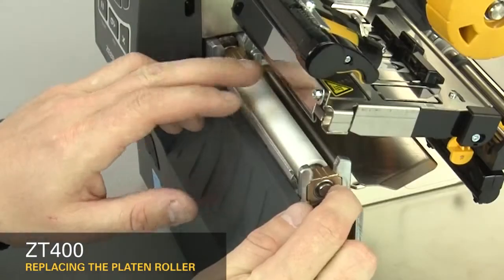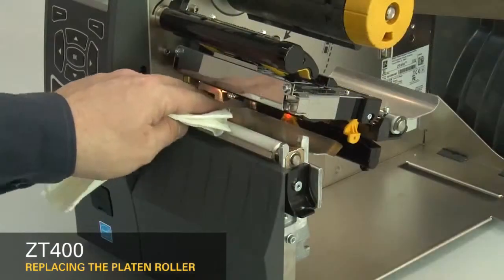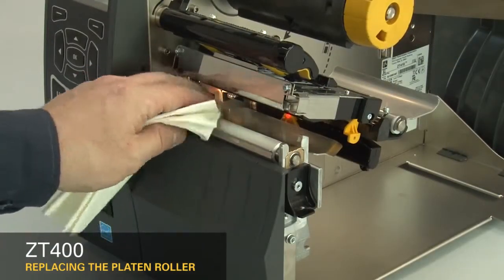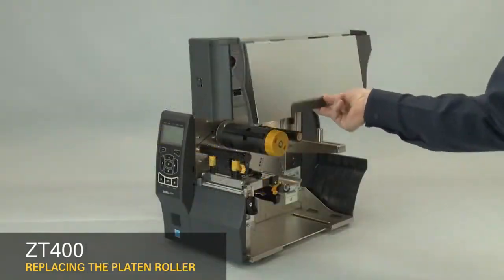Release the platen retainer. Clean the platen roller. Close the printhead. Close the media door.